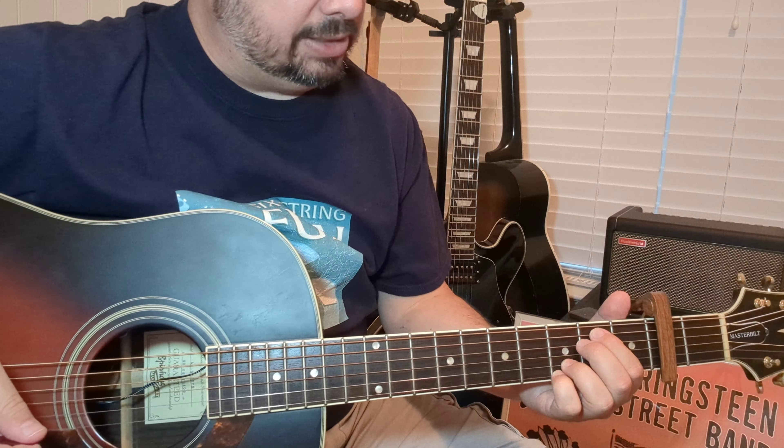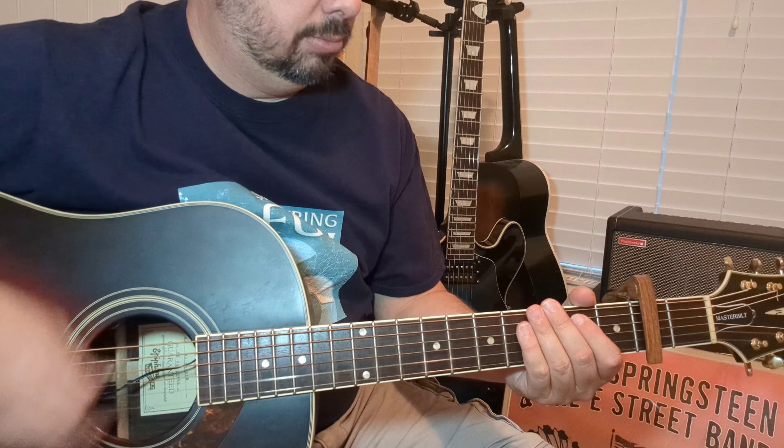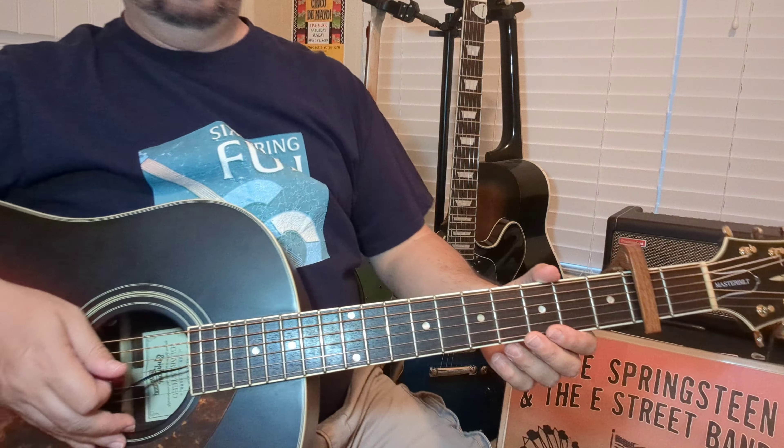Let's take a look at the strumming pattern — it's a big deal. Let's just take a quick listen. The pattern is: down, down, up, up, down. That should be the strumming pattern. Listen to the tune to kind of get that, and we can go from there.